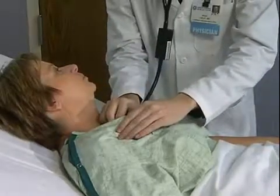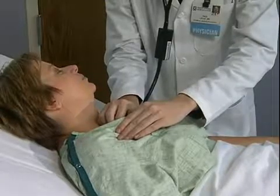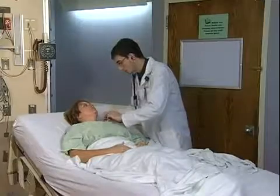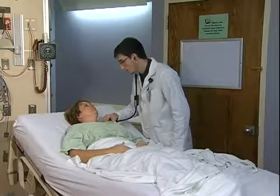Good timing is important to create the most realistic experience. The standardized patient should press the button at the instant the stethoscope touches the body and release at the moment when contact is broken.